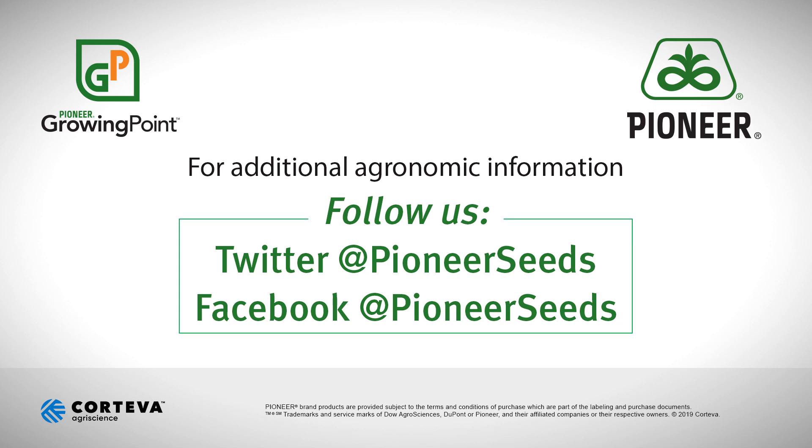Talk to you again. Have a good day. That concludes this Pioneer Growing Point agronomy video podcast. Visit our page on pioneer.com and follow us on Twitter and Facebook for more agronomy insights.